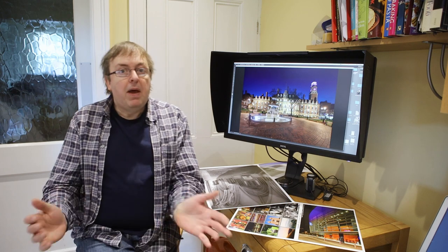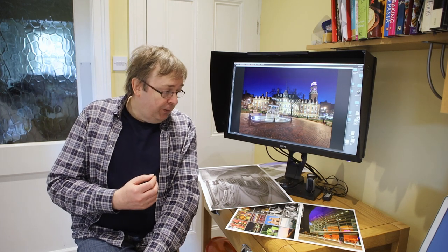By small printer I mean typically an A4 or letter size printer. There may be reasons why you want a small printer — you may not have the space for a large one — but unfortunately it's true that if you are really keen on printing photos, you need a bigger printer: A3, A3 Plus, or larger.